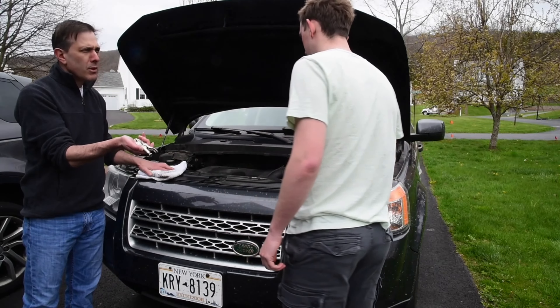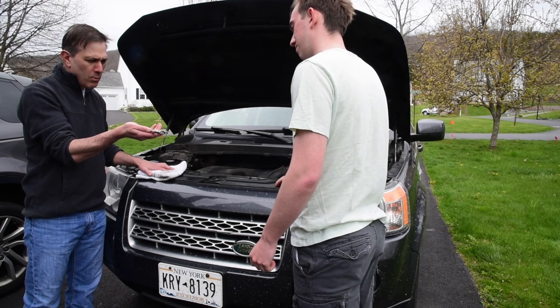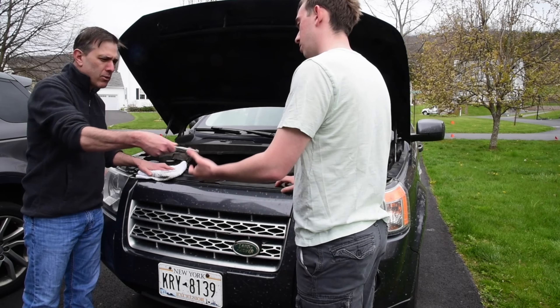There you go. Really? Is this what I asked for? This isn't the right socket and ratchet I asked for. Go get me the right tool.